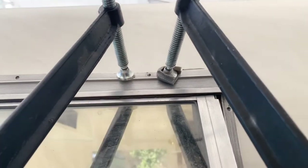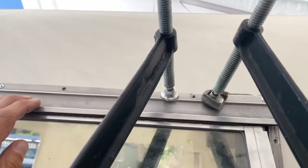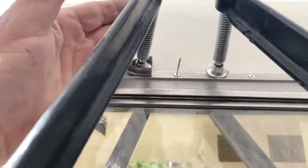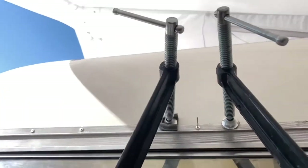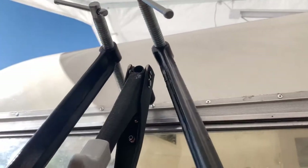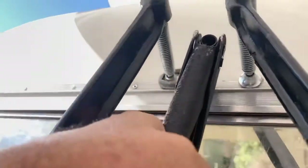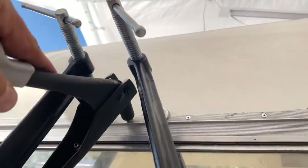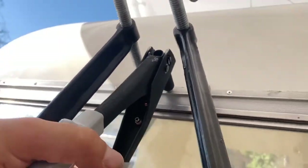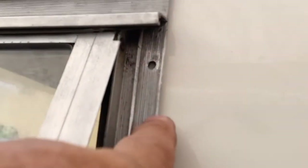Now that it's clamped I'm going to put my rivet in. I got a rivet in place and I'm going to start squeezing the trigger — take it all the way down. It broke off and there it is. Now our windows are in. I got one more to do right here — I'm going to put a clamp right here to squeeze it really tight and put in my rivet.